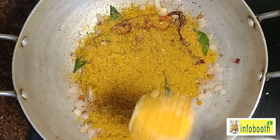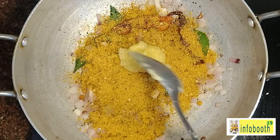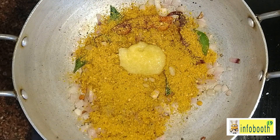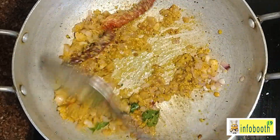Add three to four tablespoons of chutney podi for around 25 to 30 mini idlis. I've added four tablespoons of chutney podi. Then add one tablespoon of ghee just to enhance the flavor — ghee is again optional. Mix everything together nicely.